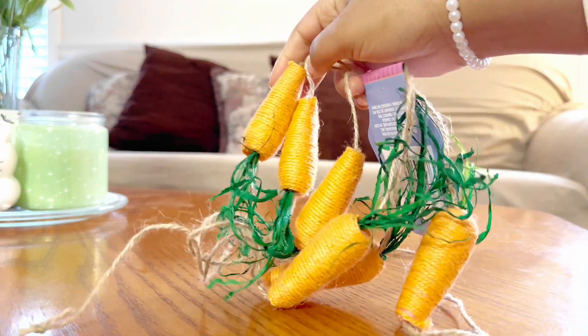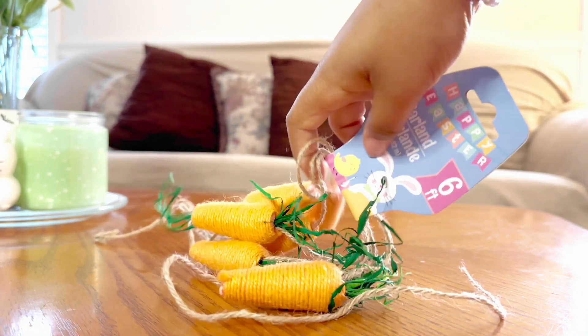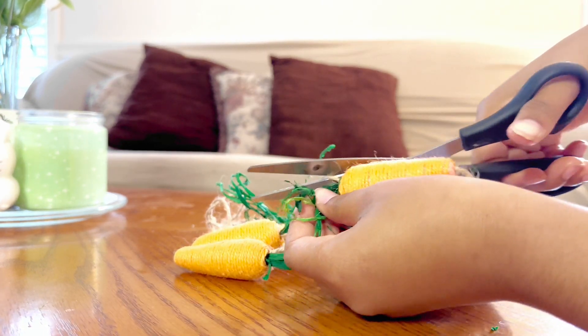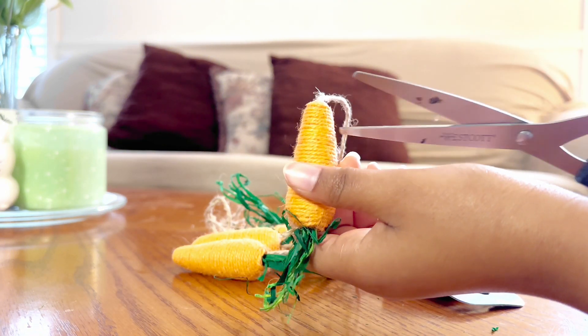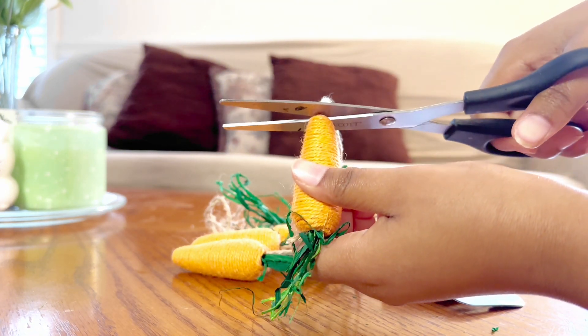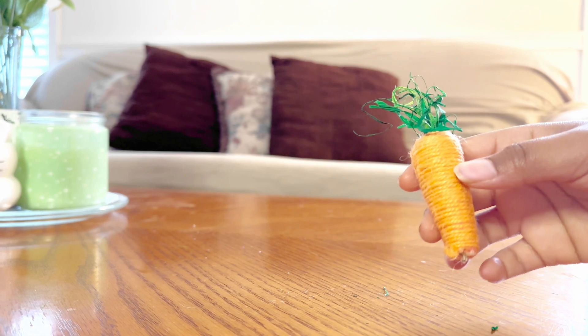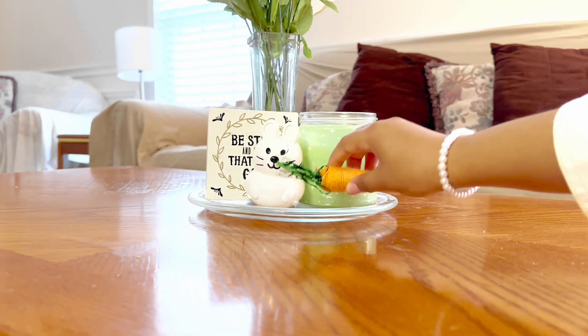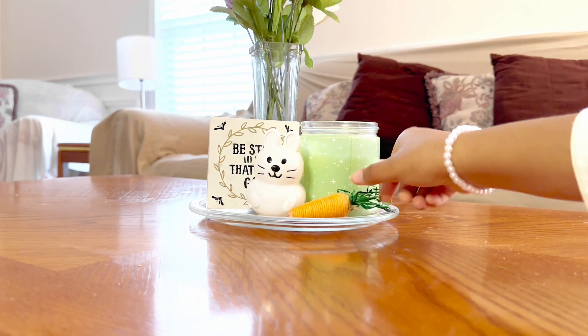These carrots from the garland I got at Dollar Tree are going to be used as the final touch for our little table display in the living room. As we all know, the bunny needs their carrots! I'm going to put this right over here and I think it looks pretty good so far.